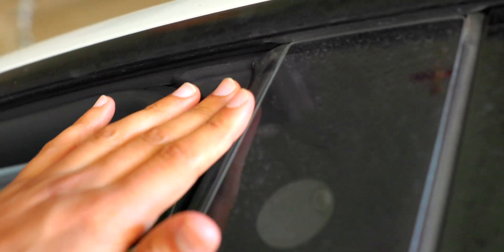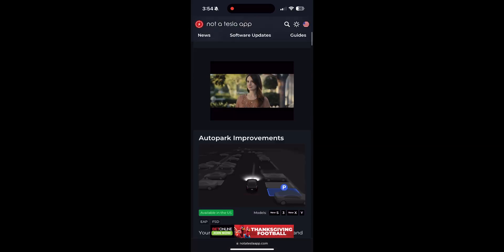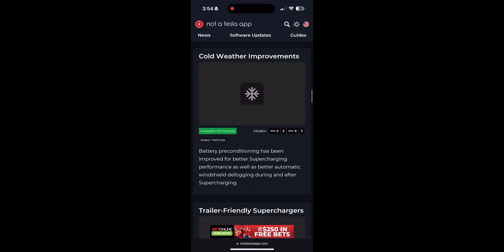Around the time of making this video, on November 19th, Tesla released an update perfect for cold weather: update 2024.44.3, which just got released to my car. It includes specifically cold weather improvements — battery preconditioning has been improved for better supercharging performance, as well as better automatic windshield defogging during and after supercharging.